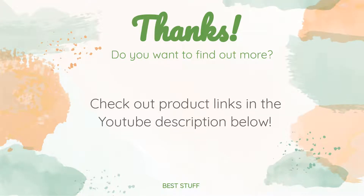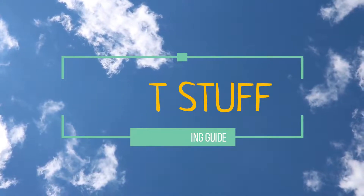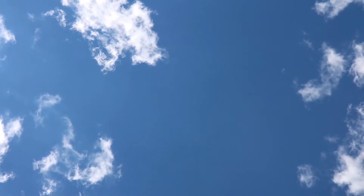Thanks for watching and hope you liked it. As always, all the links about the products will be in the description below, so if you want to find the best prices and more information that we might not get a chance to mention in the video, be sure to check them out. Thank you.